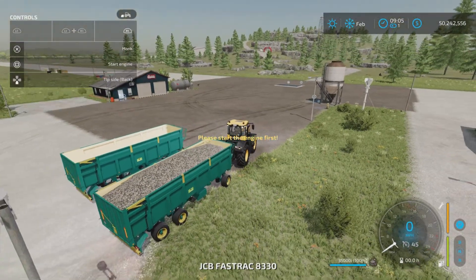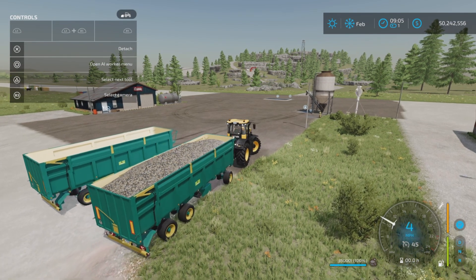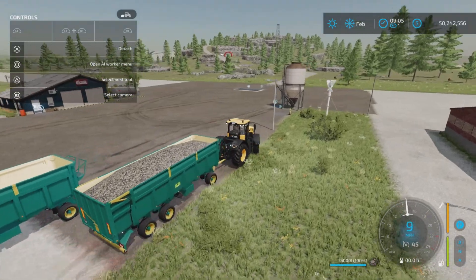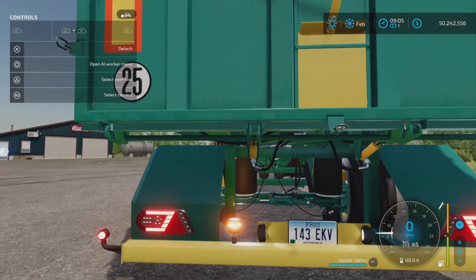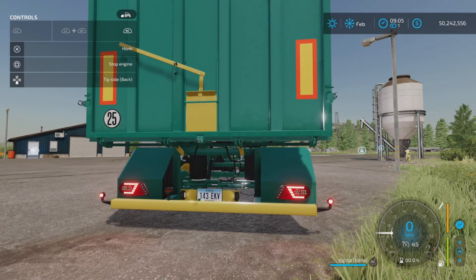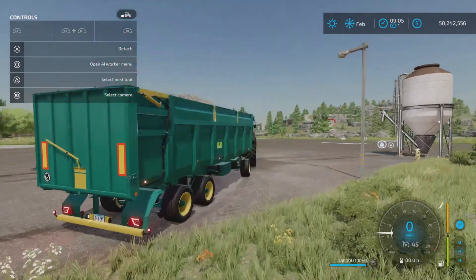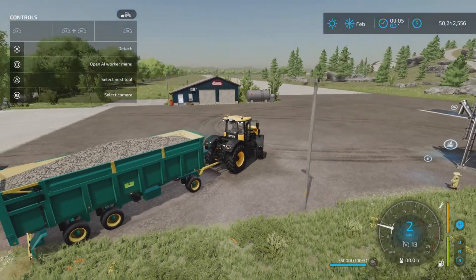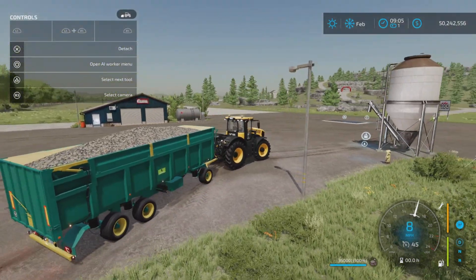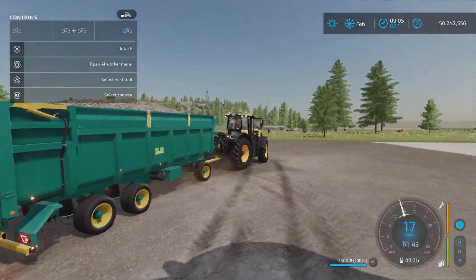So I have one here already filled with rocks. We have a steering axle on the back, which is interesting. There's the beacon right down there. No hitch, so it's just simply a trailer by itself. Signals left and right, we have a reverse light, although reversing will be a bit tricky with that swivel front axle. But as you can see, we have rocks in here and it seems to handle it quite well.